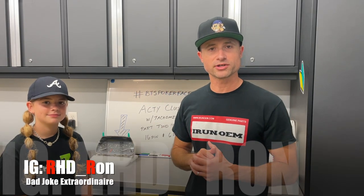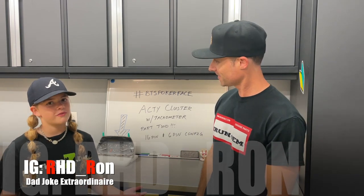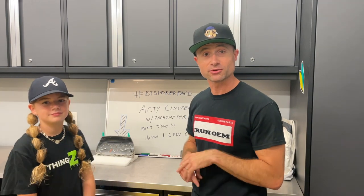What's going on everyone, Right Hand Drive Ron here today. To my right, my daughter BK. I'm back! That's right folks, she's back and together we're back to back. All right, so today's gonna be an update video — it's part two, the sequel.